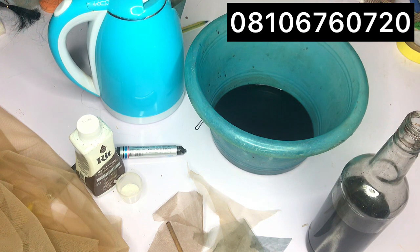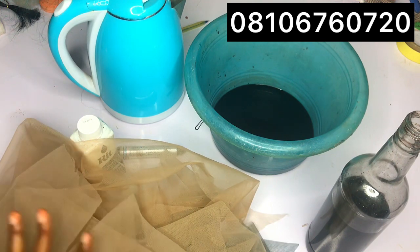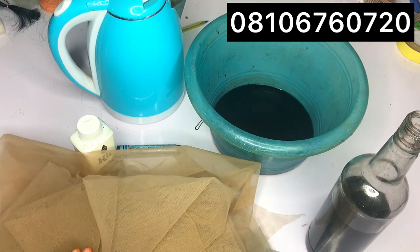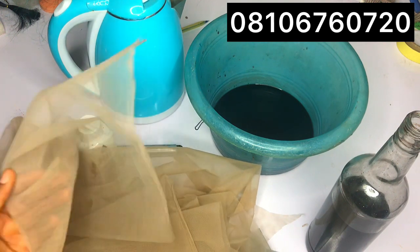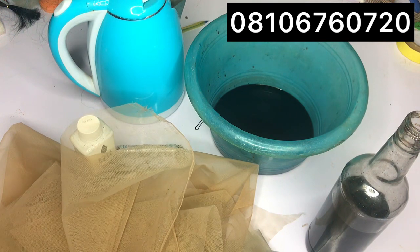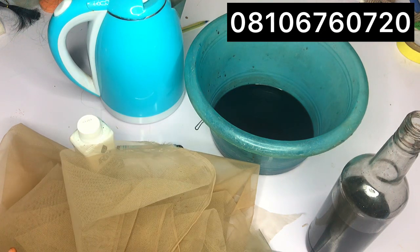I hope you learned something today. My next video will be on the different types of Swiss lace and the different colors you can find — this is very important. Some people ask for 'transparent' lace without specifying a shade, and we'll discuss all of that in detail. I also want to talk about why some people use a light-colored Swiss lace to try to lighten their scalp — I think it's always better to match your shade. See you in the next video, have a nice time!